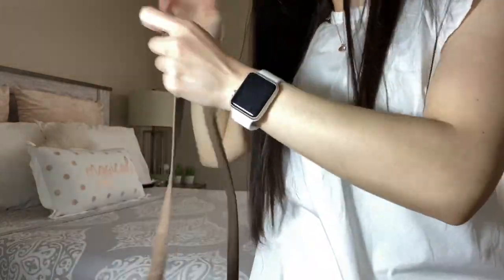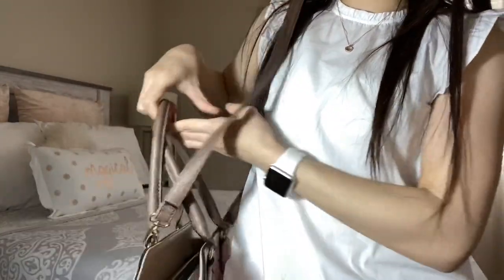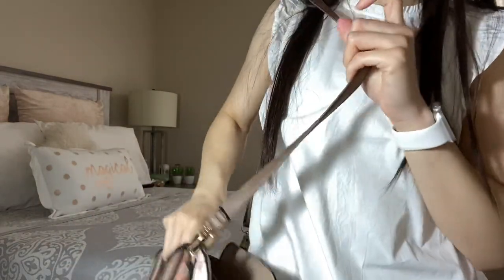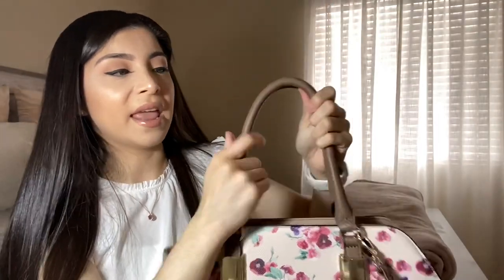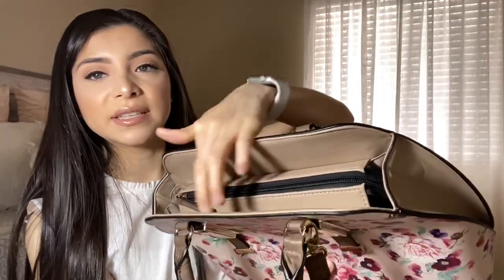There are two ways to carry it — I normally like to carry it like this, or I can do a crossbody. That's mainly why I got this purse, because it gives you options. The handle is tan with little black stripes, and on the inside there's a zipper. I like zippers for safety — I feel more comfortable knowing things won't fall out.